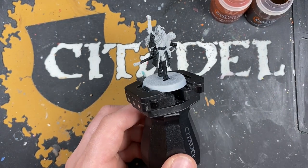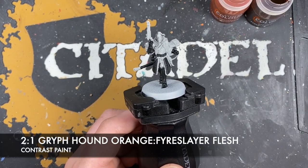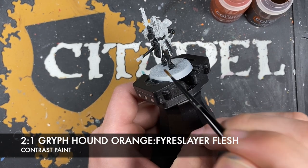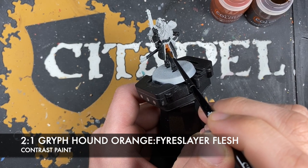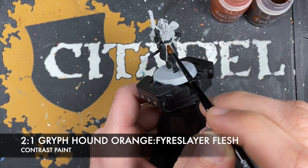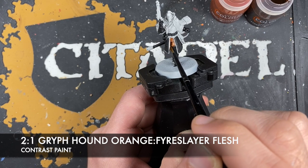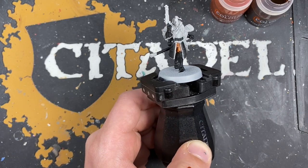What we're going to do now is paint in his trousers. The colour we're going to make is roughly two parts Griffhound Orange to one part Fireslayer Flesh. This will give us a slightly muted browny orange, which is just really lovely. All we're going to do is take some of that on our brush and just start painting that all over his trousers.